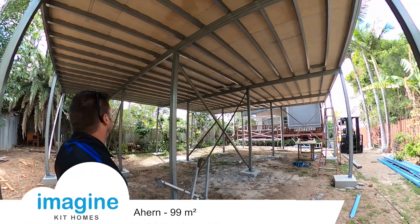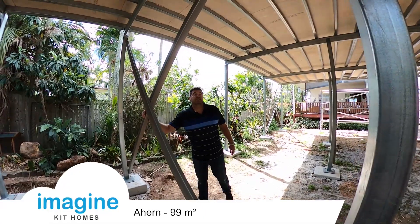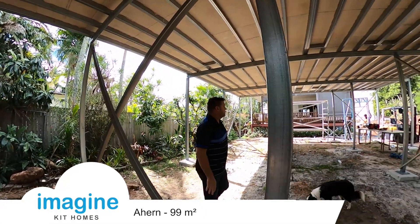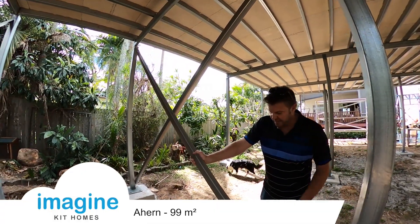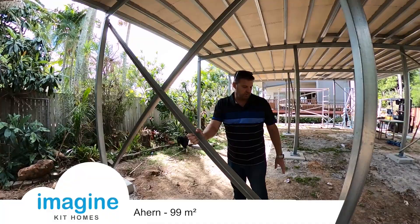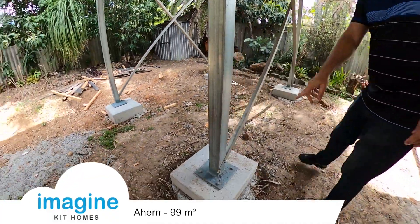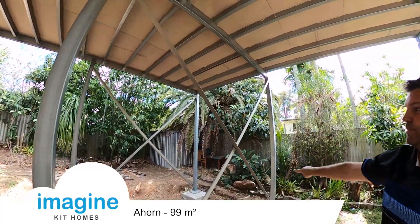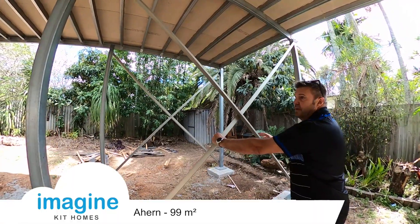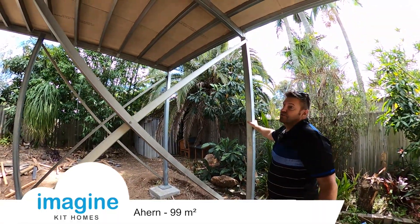It's really easy — doesn't bounce, doesn't wobble, doesn't squeak. It's a great system. The bracing system we use also makes sure everything is nice and sturdy. It's an equal angle that gets screwed onto the side, onto the bottom of the post at the top of the post, with a cross brace joining together in the middle. That stops all the wobbling and makes it nice and strong.